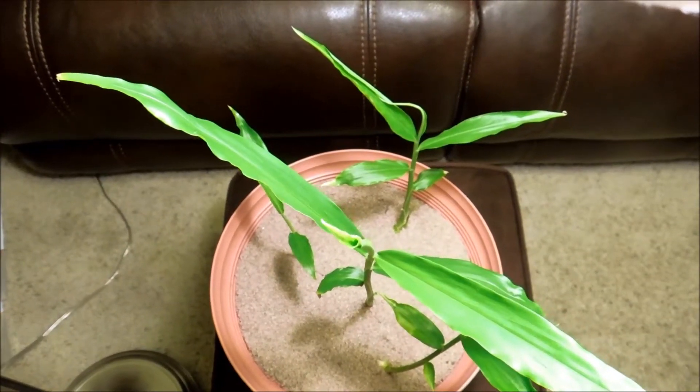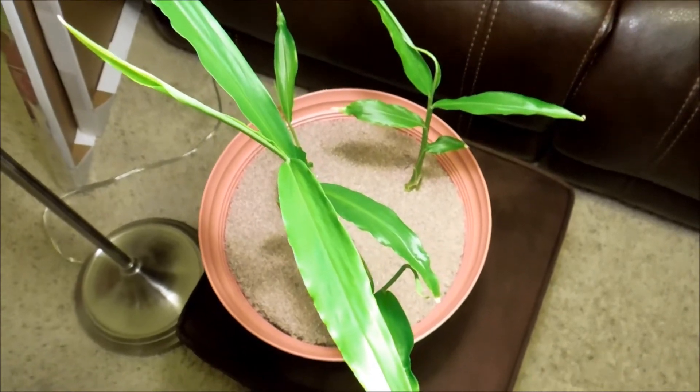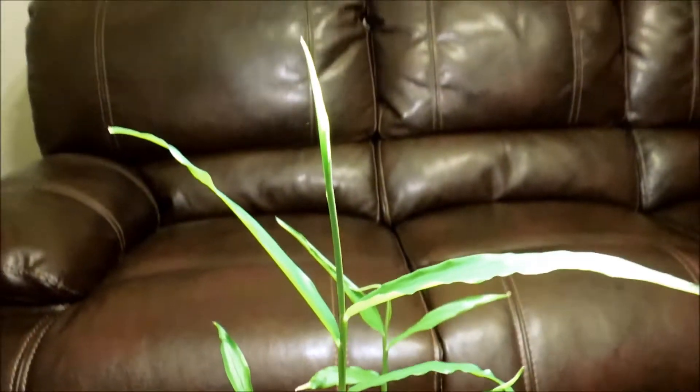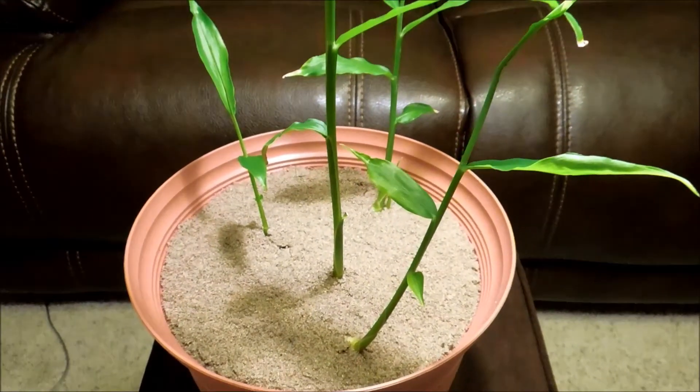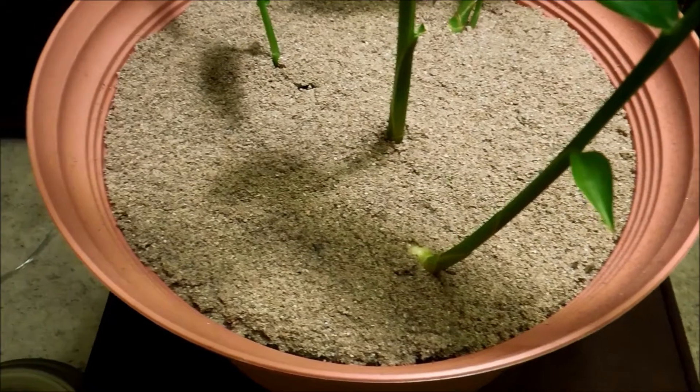Just a quick update. It's day 54 of this ginger germination experiment and as you can see the plants are getting quite tall. In a strange way it sort of resembles corn, but the sand is doing its job.